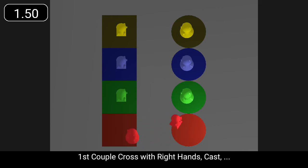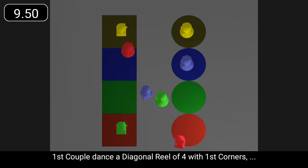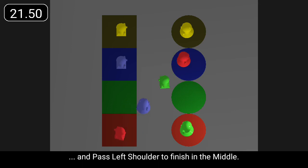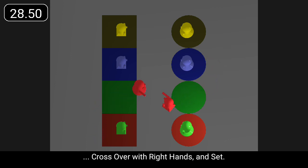First couple cross with right hands, cast, set, and turn with left hands three quarters to first corners. First couple dance a diagonal reel of four with first corners, pass left shoulder to face second corners, dance a diagonal reel of four with second corners, and pass left shoulder to finish in the middle. First couple cast right round second corners to opposite sides, cross over with right hands, and set.